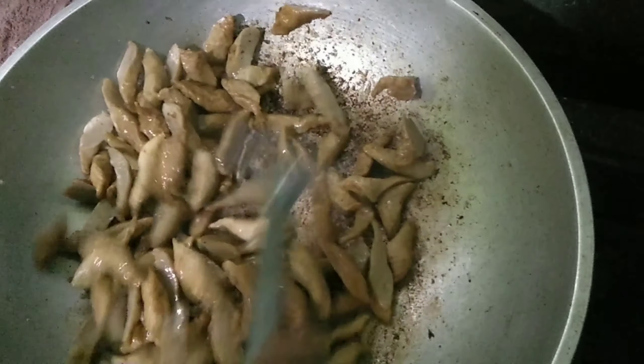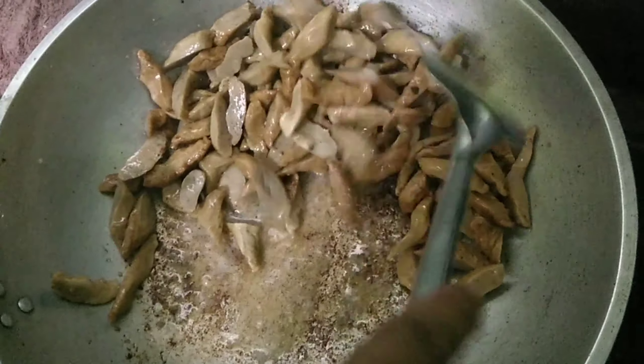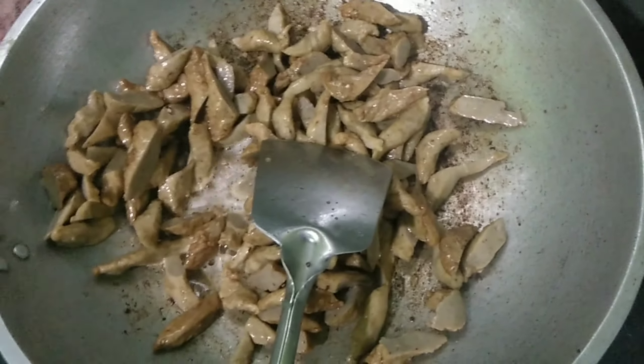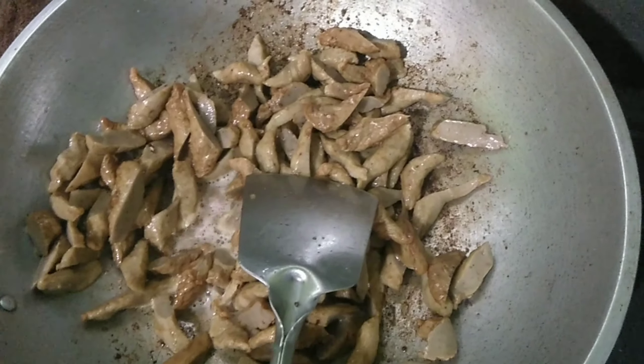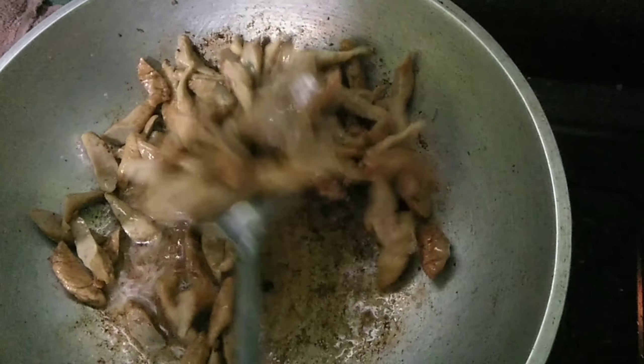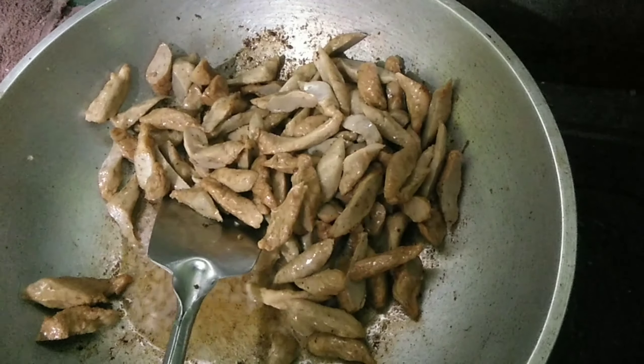Sometimes ang ginagawa ng iba kapag gumagawa ng lumi — kapag nagsisisa ng mga sangkap or ng bangot, sinasamasama na nila agad. Pero ginawa namin ngayon — iwaginalay siya para mas maluto ang mga bangot natin sa ating special lumi. Unang niluto natin yung pork, the chopped in small pieces; ngayon naman isinagawa natin yung kikiam. Inahalo natin siya hanggang maluto — madaling maluto yung kikiam. In just 1-2 minutes, luto na yung kikiam.